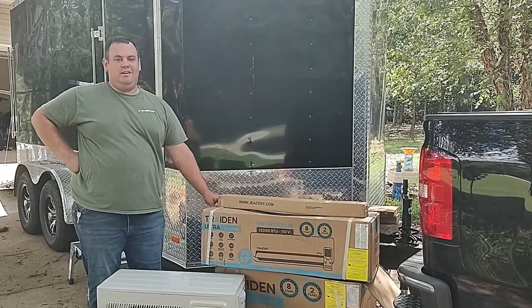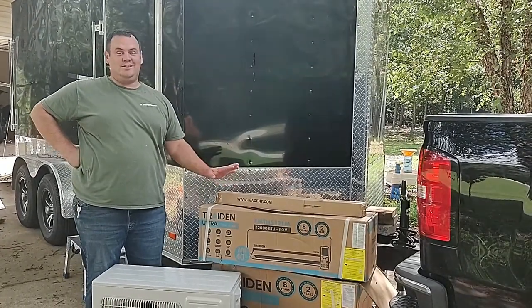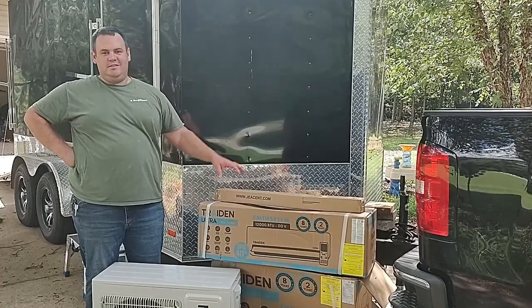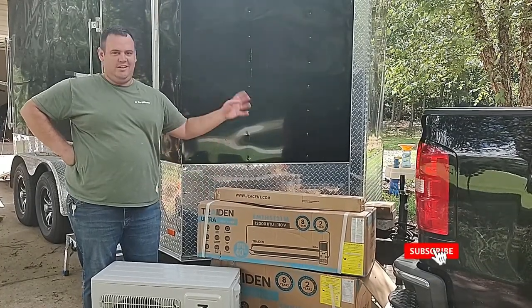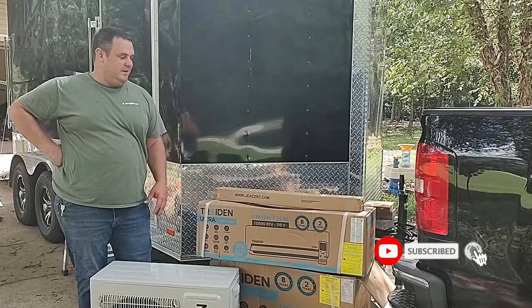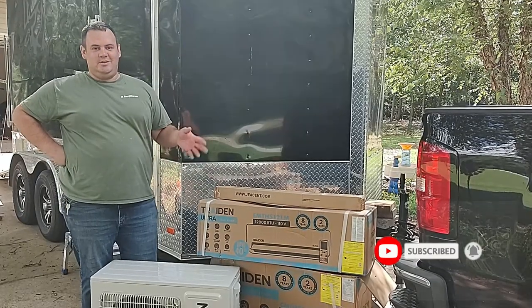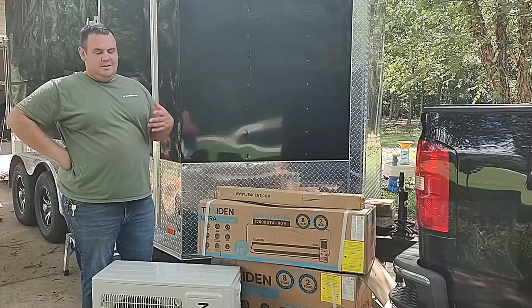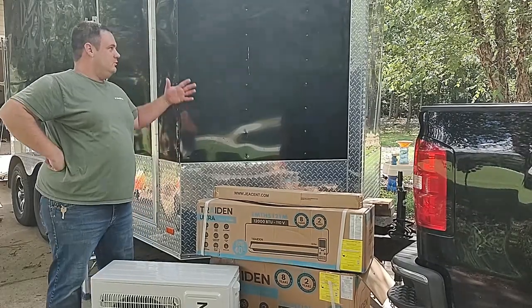Hey, welcome back to Empowering the DIY. I know it's been a long time since I've done a video, but life happened — changed jobs and all that other mess, so it's been really busy. I've actually been really excited to do this video, just took some time to get the materials up. Long story short, we have a new trailer.